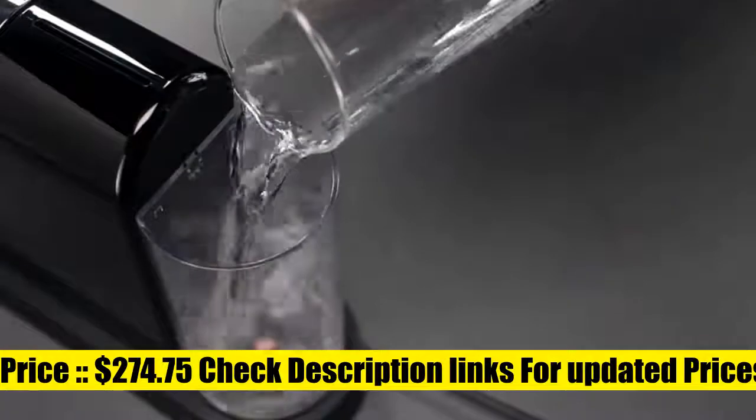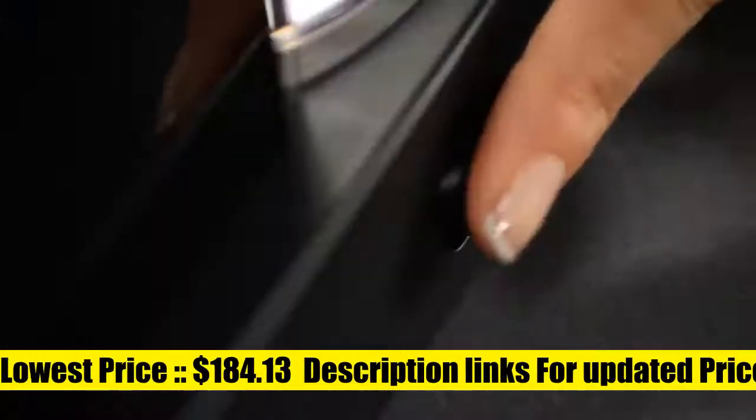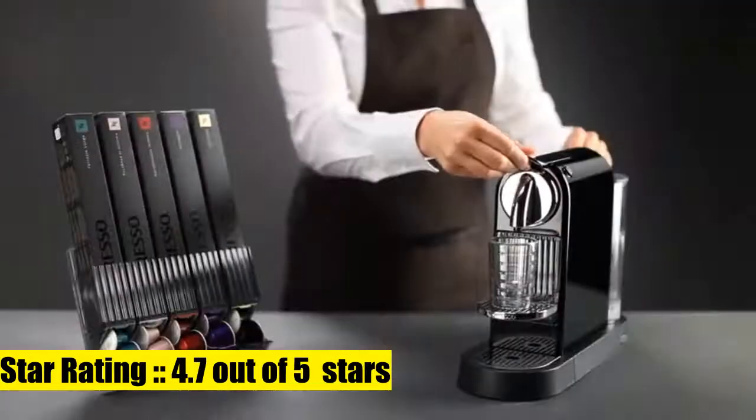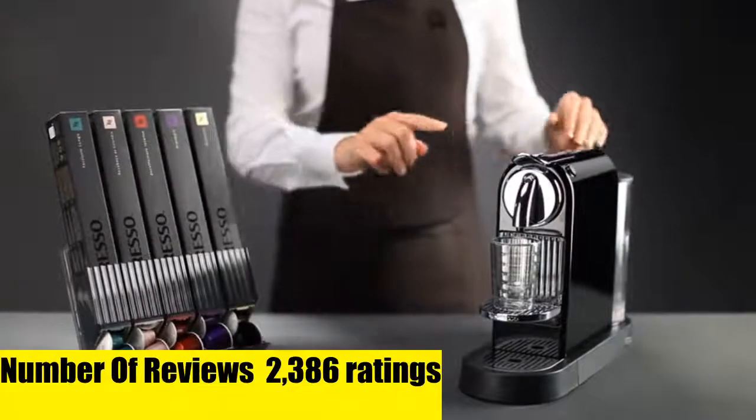Nespresso Citiz Coffee and Espresso Machine by DeLonghi. The 19-bar pump system offers barista-style single-serve coffee or espresso every time, perfectly extracting the delicate flavor of each espresso original coffee capsule.